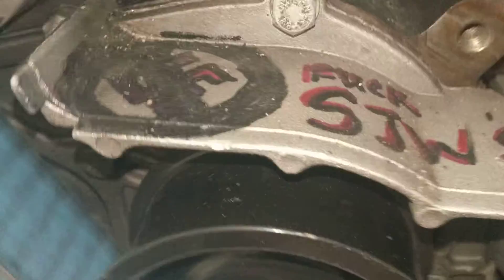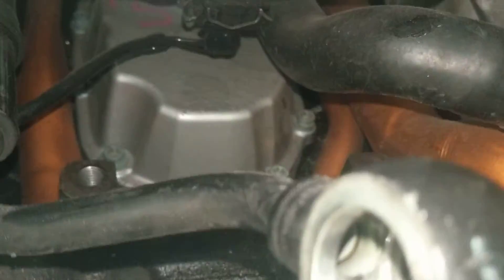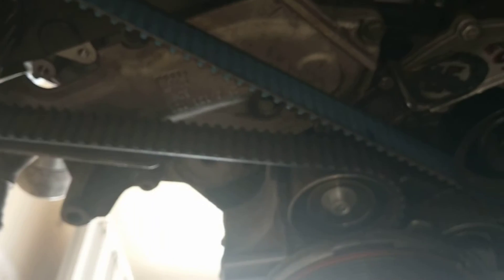I wonder if the moisture in the valley pan was coming from the power steering pump — if that was power steering fluid instead of oil from the breather. I couldn't say, I can't tell. So either we take this whole thing off and reseal the breather just in case, or we leave the breather, reseal the power steering pump, and see if it starts leaking again or not.